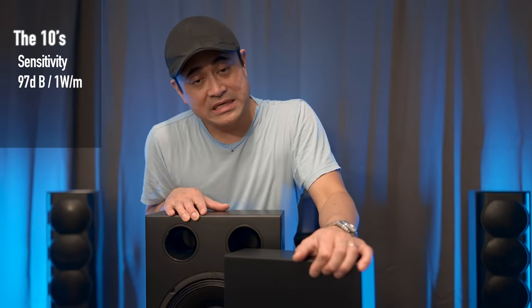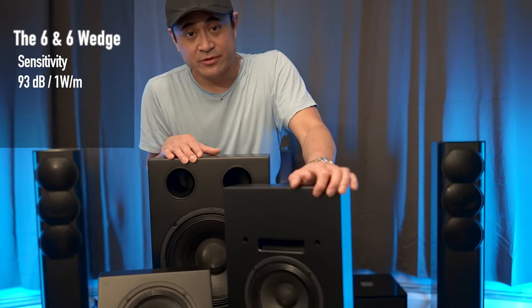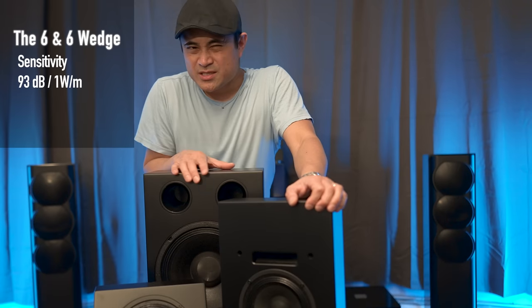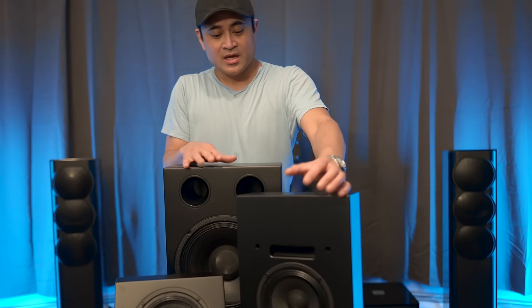These speakers are also rated at 93 dB efficiency, so if you have lower powered receivers or amplifiers, they're going to be super easy to drive — 93 dB sensitivity. I'm going to get these set up in the theater and come back with thoughts and impressions. Also check out that RSL giveaway video and leave your comments. As always, thanks for watching — be sure to like, share, and subscribe, and I'll see you in the next video.